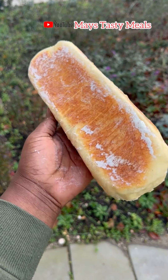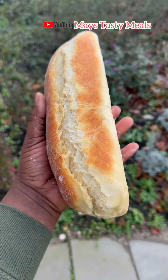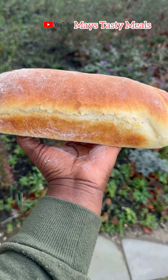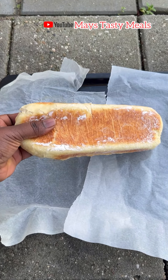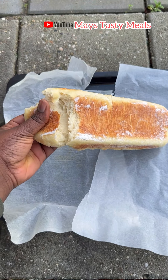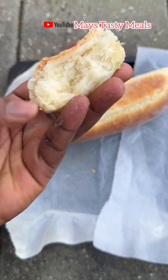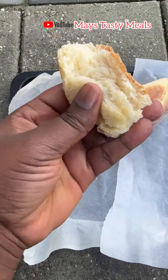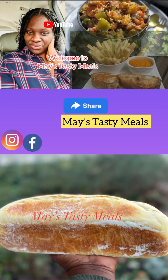Hello, welcome once again to Maize Tasty Meals. I hope you all are doing great. It's been quite a long time since I posted a yummy recipe, so get your seat and let me take you through this soft bread recipe. Our name is Maize Tasty Meals, so kindly go to YouTube and subscribe to our channel. Let's begin with our process.